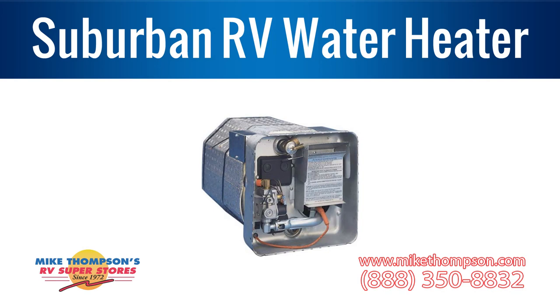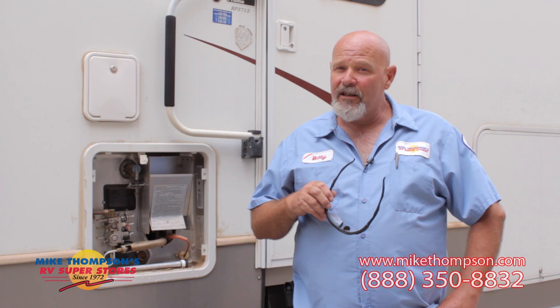First of all, before we get started, here at Mike Thompson's we're all about safety. You really need to have your safety glasses, always. We're going to be working on some appliances, so you want to make sure that the appliance is not going to come on while you're working on it. First thing you should do is shut off the propane. Second thing would be to unplug your coach. And the third thing would be to shut off your batteries if possible. You don't want the appliance coming on while you're servicing it.